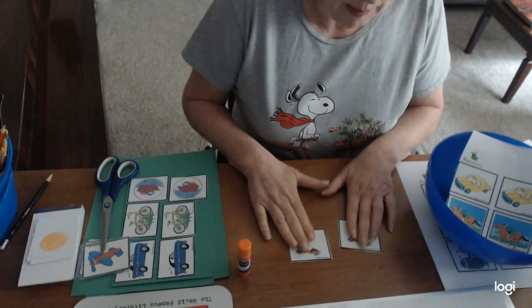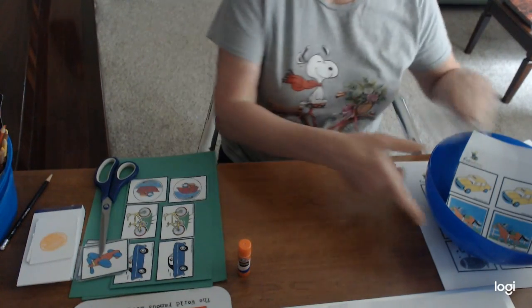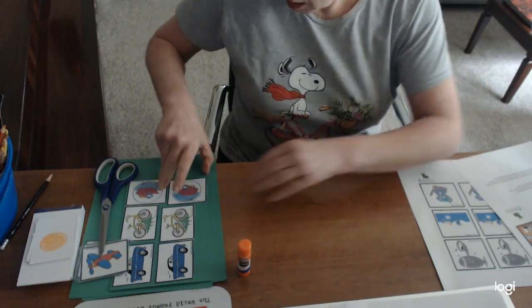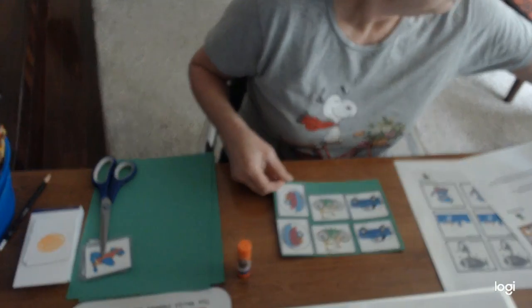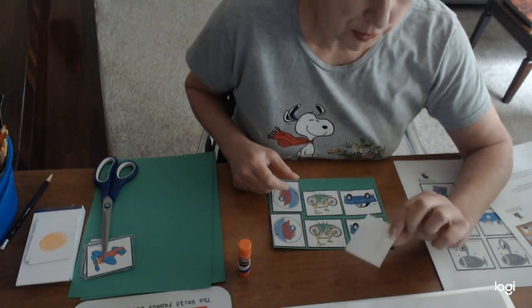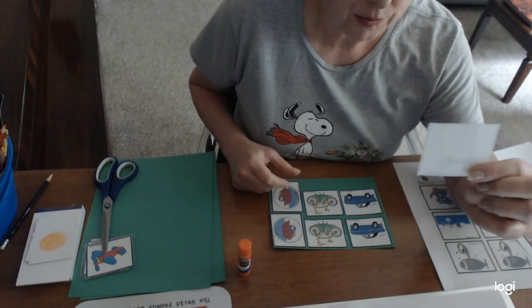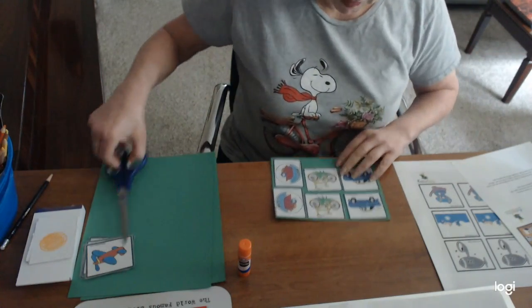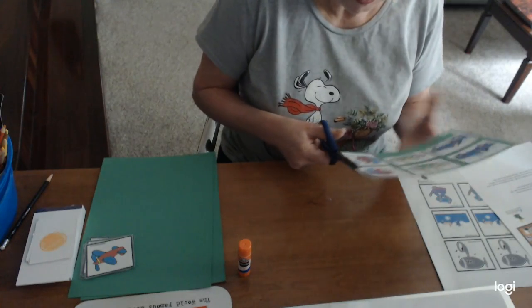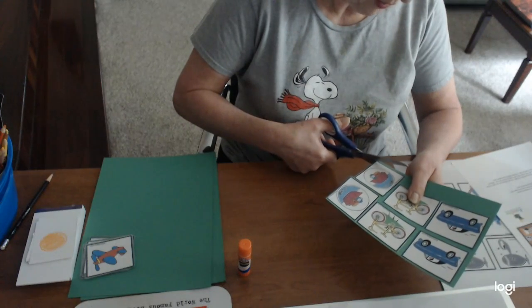Once you have your little transportation pieces cut out, you're going to glue them all onto another piece of paper, because we're going to eventually turn these over. I can kind of see through this one, so that's why we glue it to another piece of paper. Once they're all glued on, you're going to cut those out, and then you'll have your game piece.